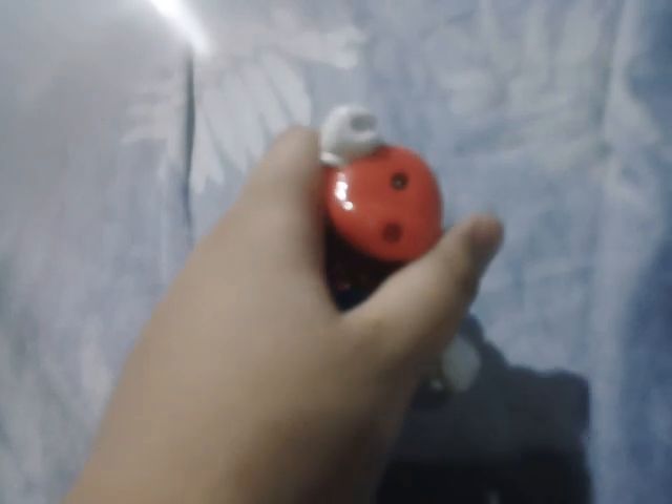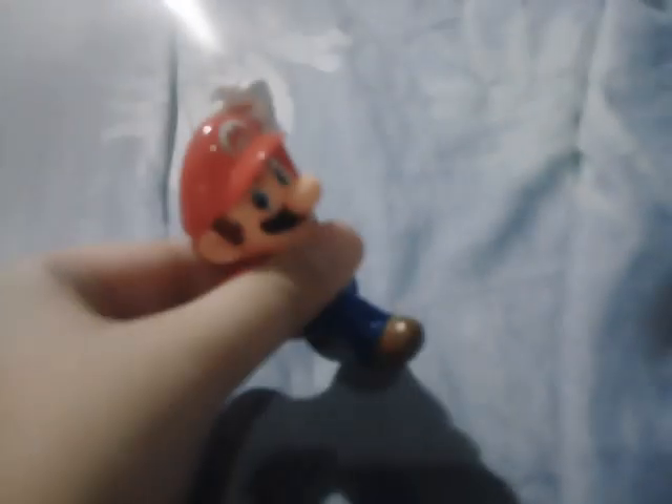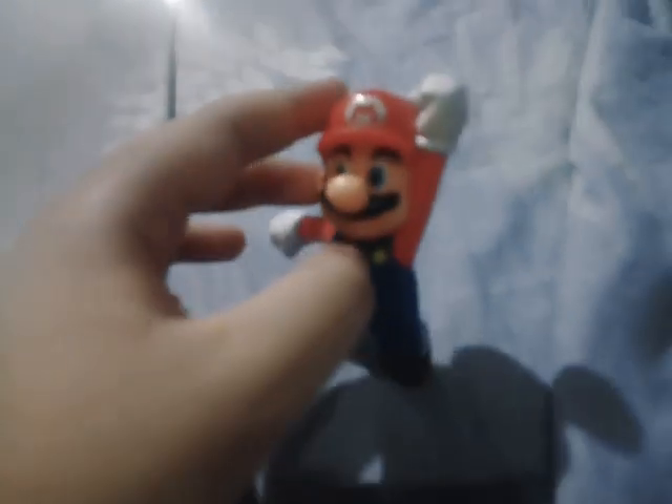Next one set is Mario with the Question Mark Block. We're missing a part of the toy. When it's whole, you put stickers on the block, then move Mario, turn it on, and he jumps like that. There we go, Mario with the Question Mark Block.